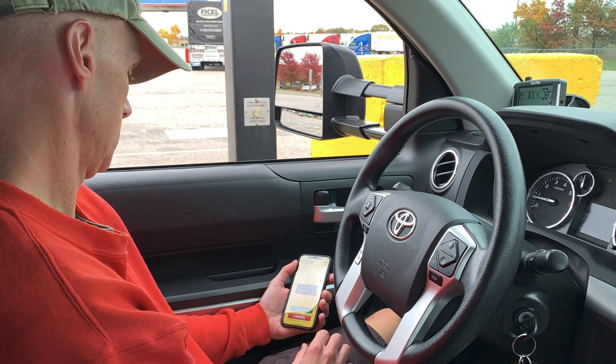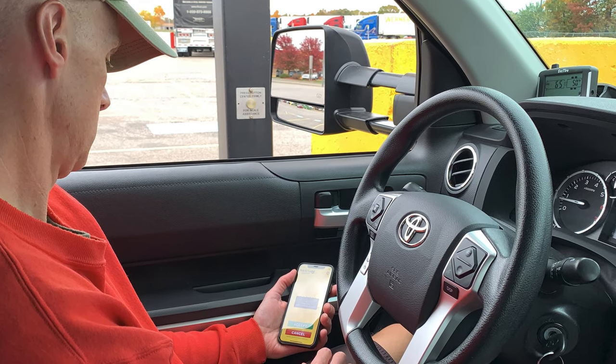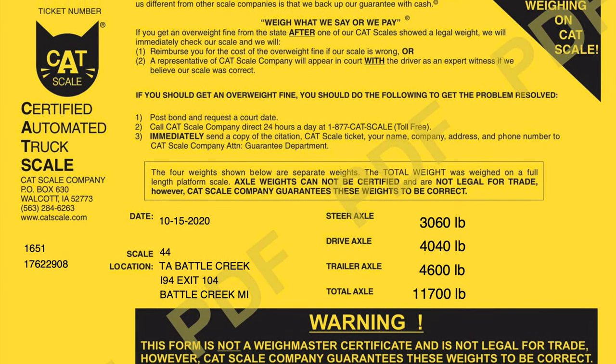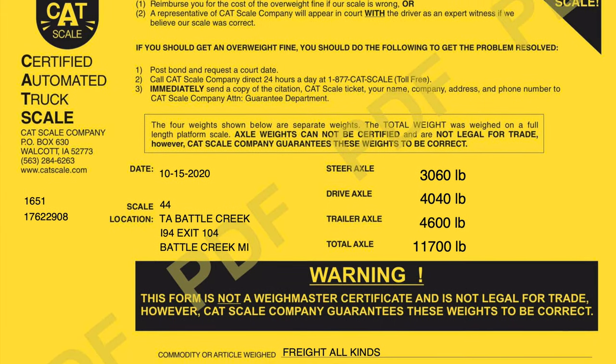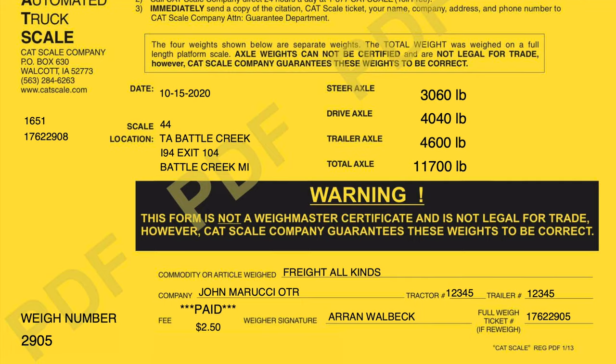I would highly recommend taking some time at a local truck stop CAT scale and understanding your towing dynamics. It is very easy to set up a CAT scale account — they have a smartphone application that allows you to use CAT scales nationwide. You don't need to interact with anyone to get your results. My initial weigh costs $12 and each re-weigh costs $2.50, so for just under $20 you can get these four measurements using your tow vehicle and weight distribution hitch.